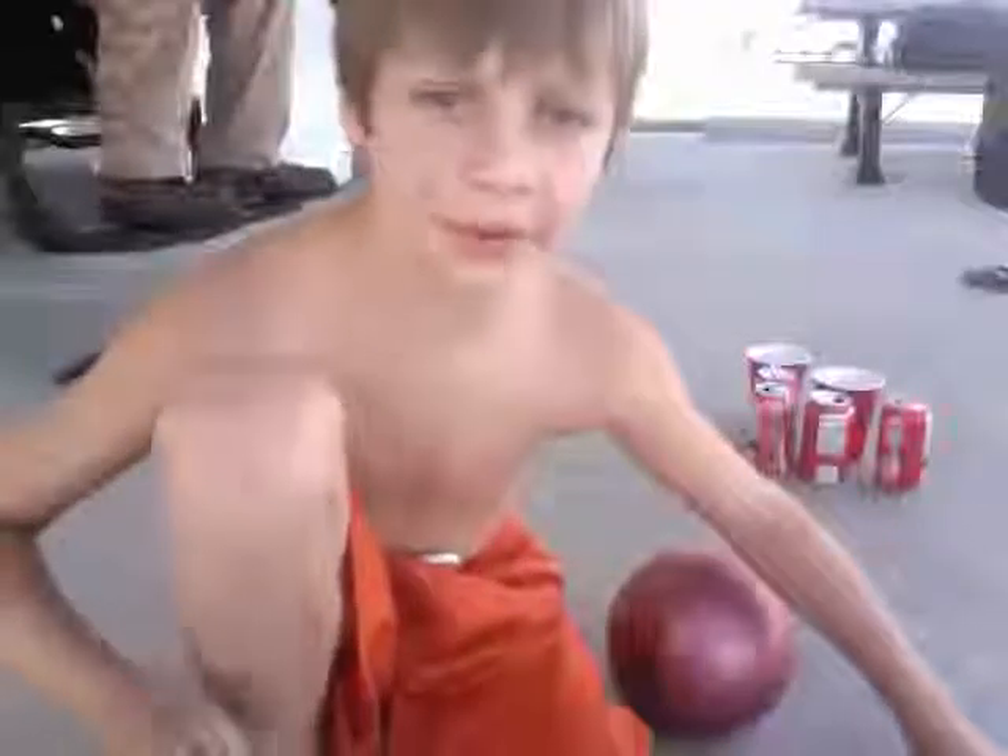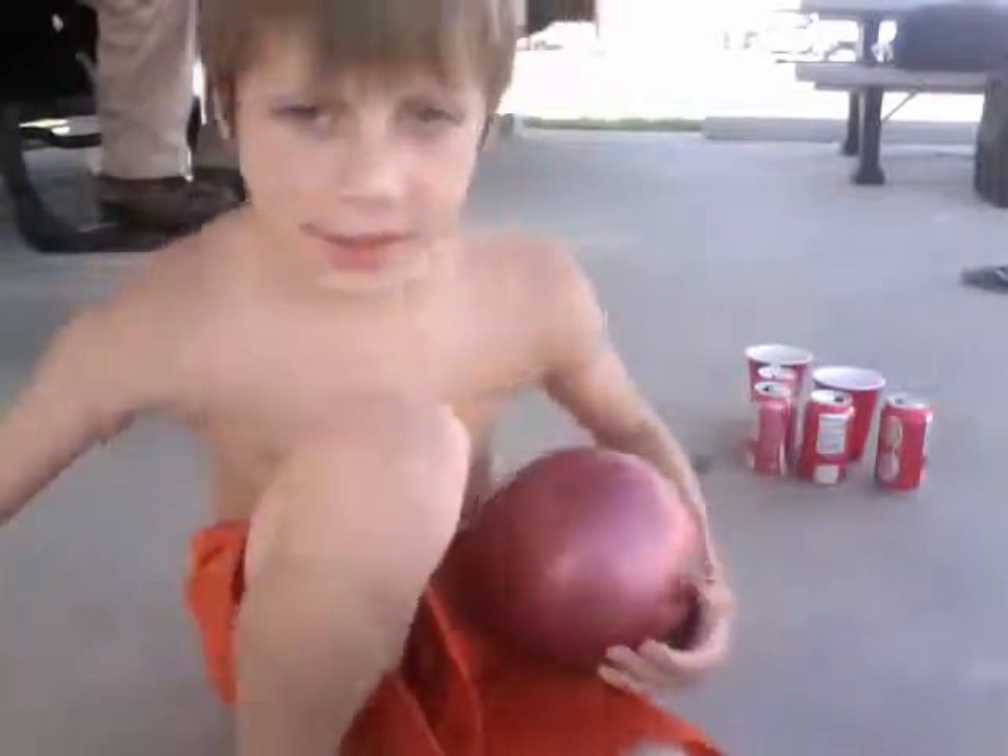This is bowling with the exercise ball and some cans. Hope y'all enjoy. Here they are. Better scoop that. Woo!